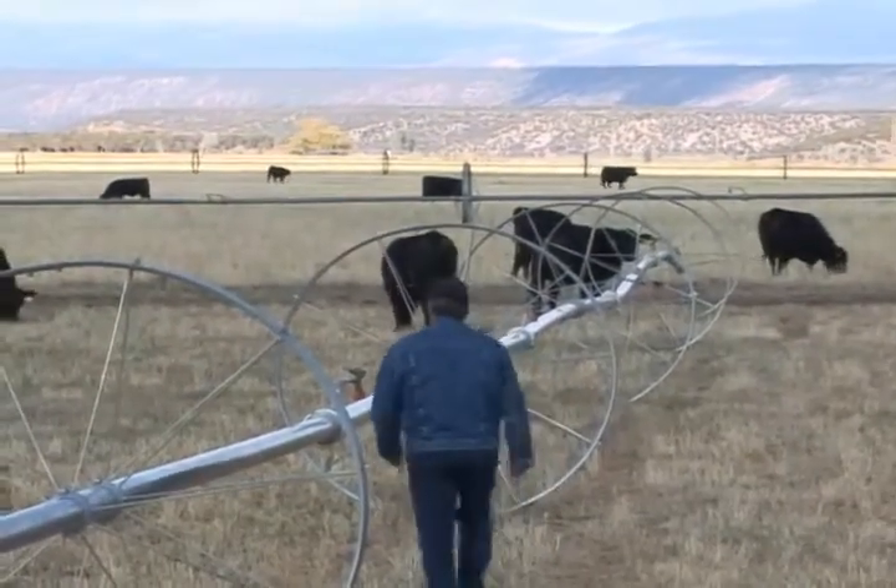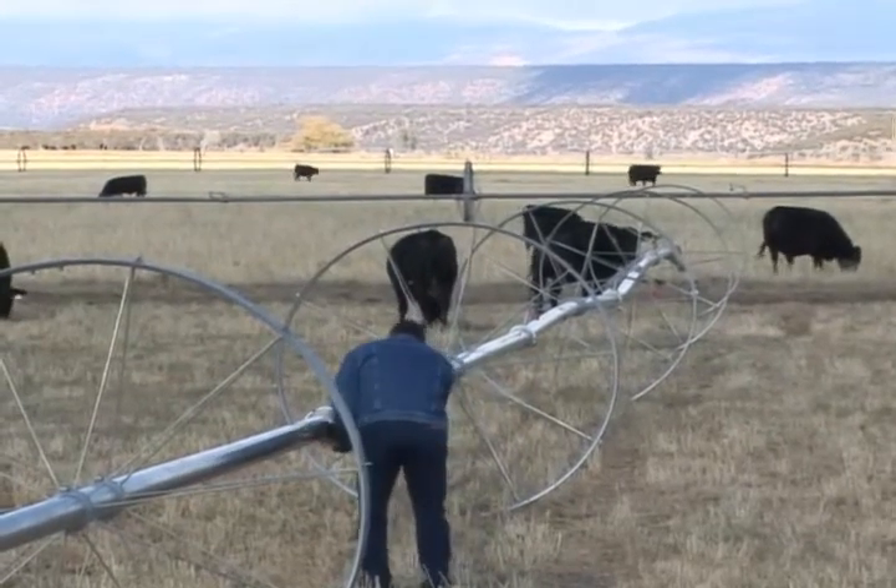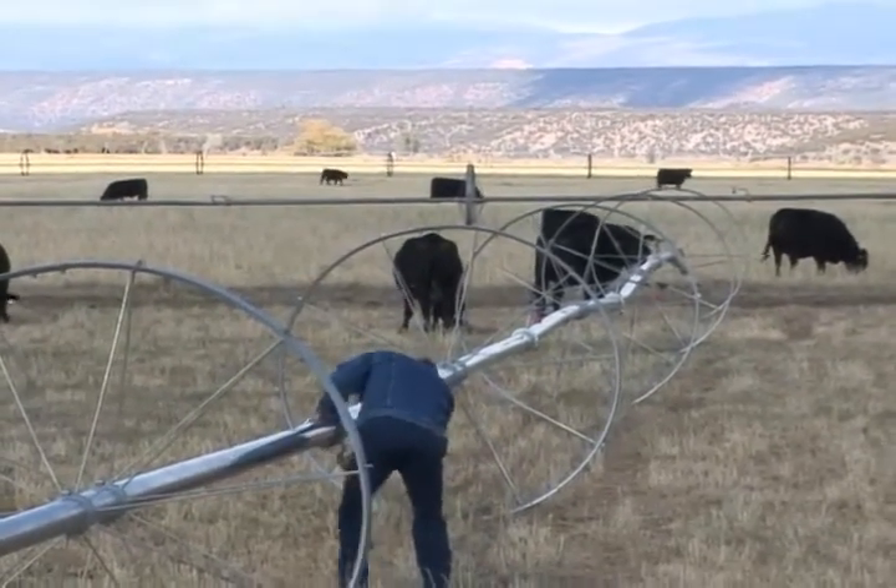Cows are always a concern around wheel lines. They rub on them and disconnect the clamps. The wind can roll them away, so it's important to always tie your wheel lines down. Depending on the situation, I take certain wheel lines completely apart so the cows can't do so much damage.